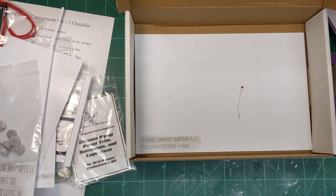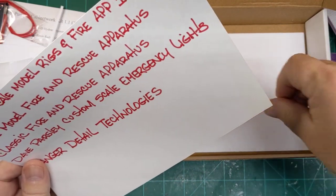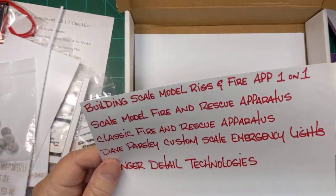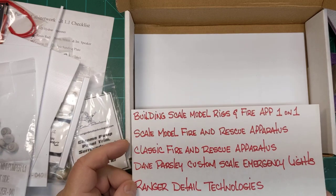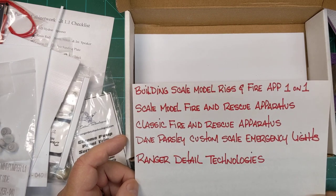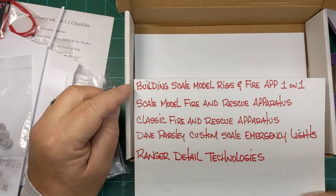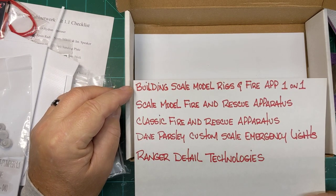That's all you would need to complete this kit — some type of pickup truck. You could use any pickup truck you wanted. I also wanted to put on here — these are some of the Facebook pages that I admin on: Building Scale Model Rigs and Fire Apparatus One-on-One, Scale Model Fire and Rescue Apparatus, Classic Fire and Rescue Apparatus.